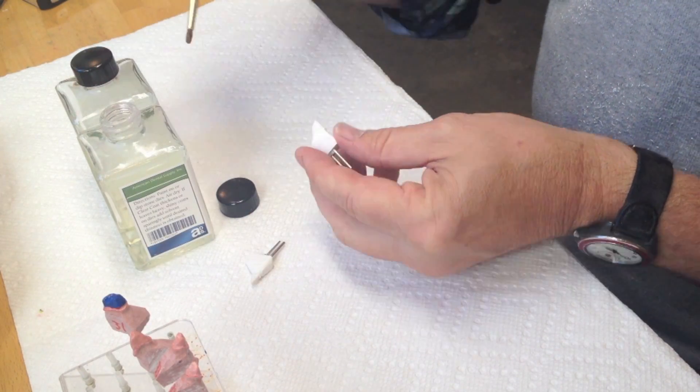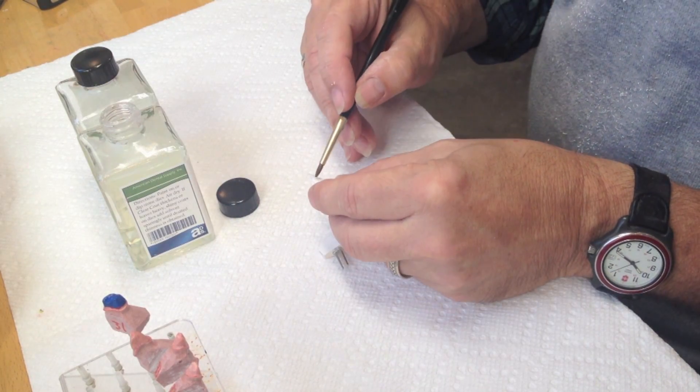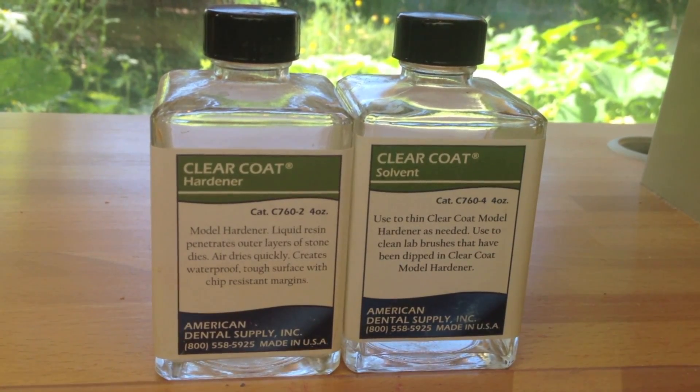One of the most important steps in making crown and bridge is the preparation of the dies. I use some steps that I have found really work over the years. The first thing I do is coat the die after I prep it with a clear coat hardener. This is a very thin hardener that I use to seal the margin.